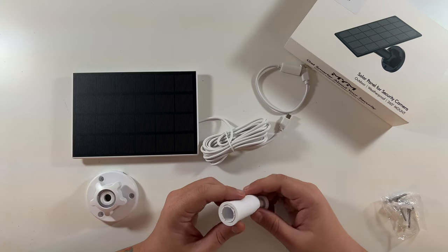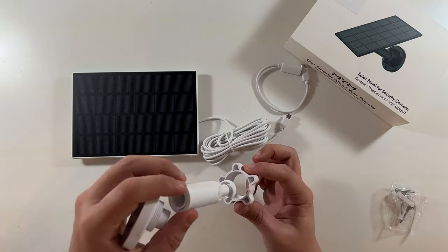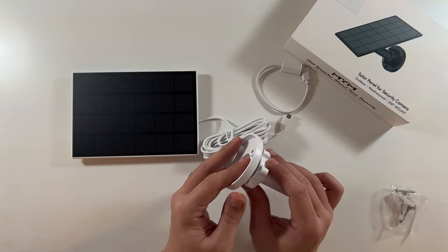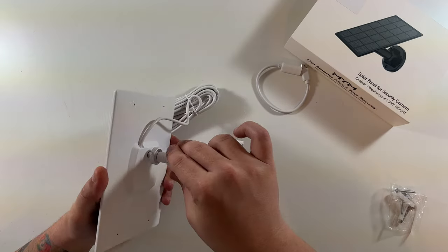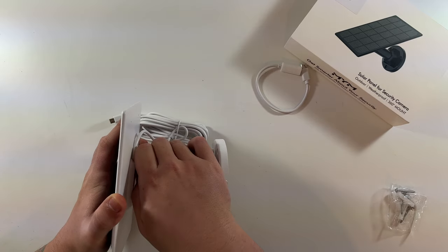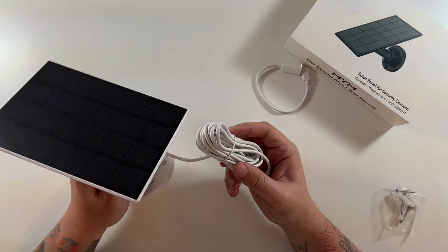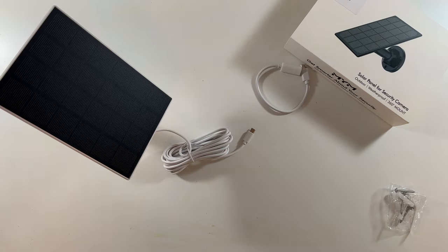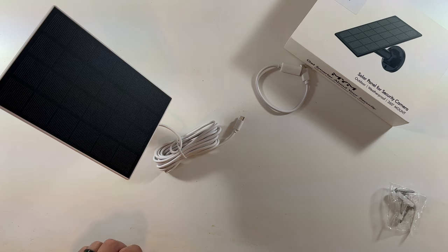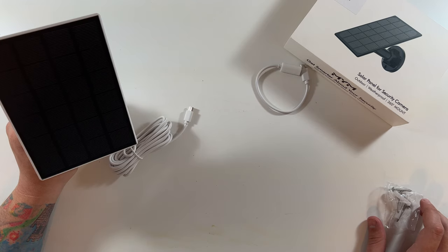We're going to go through the setup process real quick. Essentially you screw this off, take this, slide it through like so, then take the back and screw it on. Then take this part and screw onto the solar panel, and you've got that little bolt where you can tighten it — and that's essentially it. You're able to move this around however you need, and you have a nice long cable. I have a Wyze Cam that uses micro USB on the side of the house that needs to charge, so we're going to take this out there and hook it up.